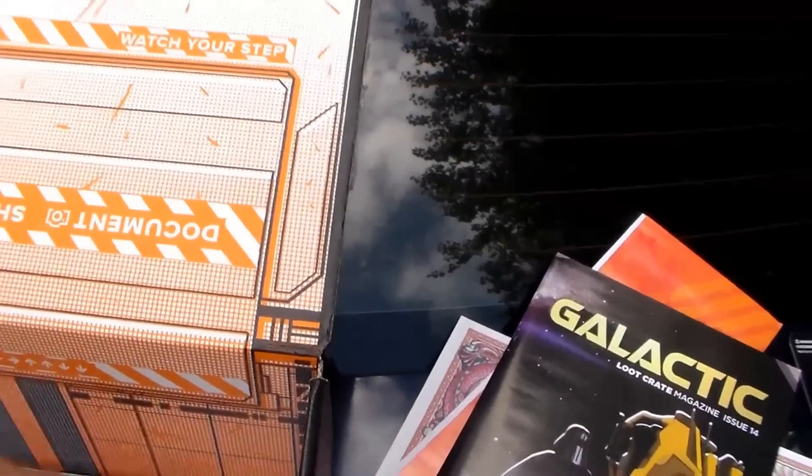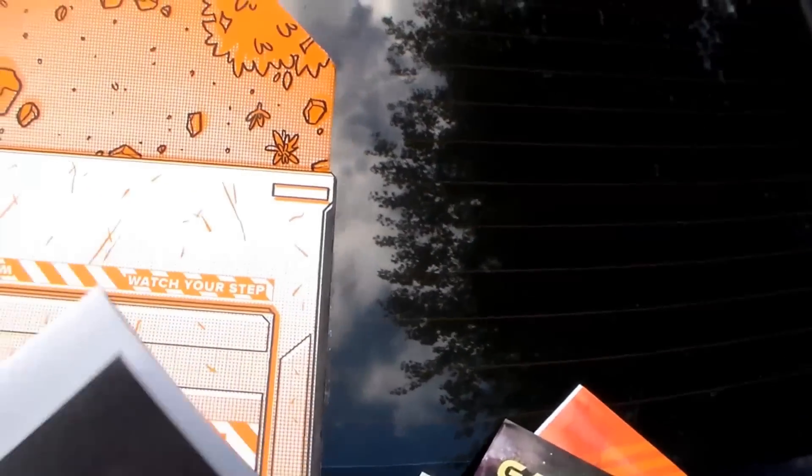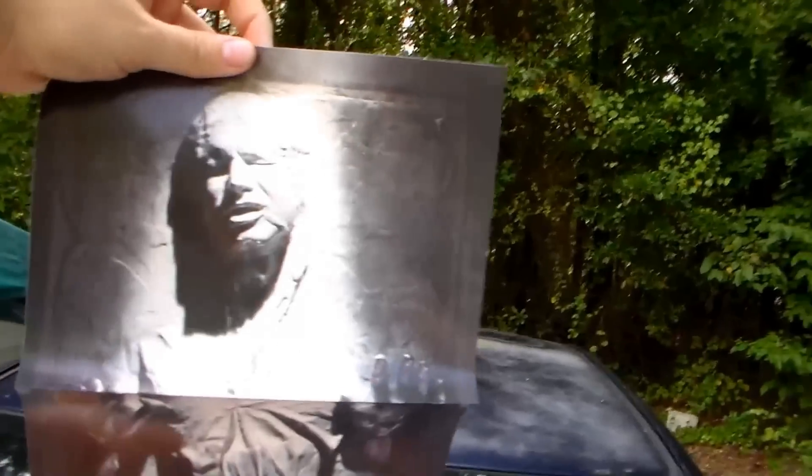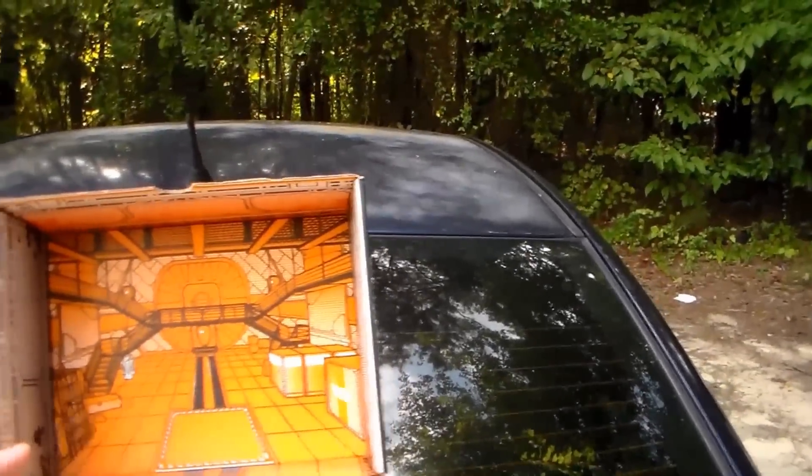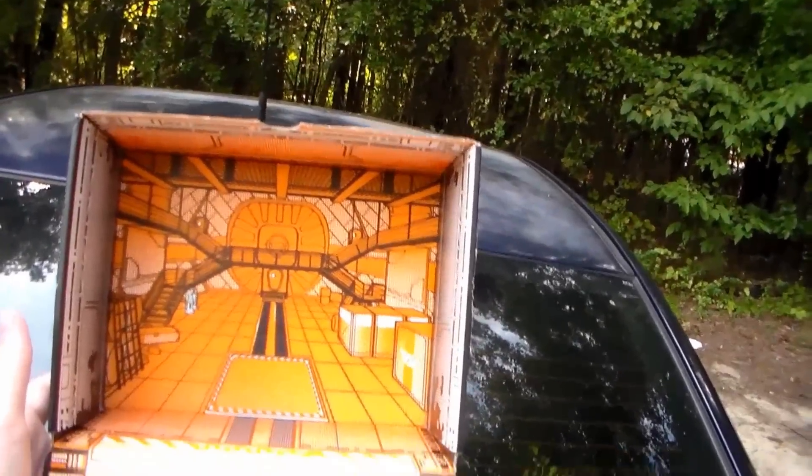Oh, what's this last bit here — it's a poster! It's Han Solo frozen in carbonite! And the actual box itself looks like a Star Wars hangar with R2D2 in it — or it could be the inside of the Millennium Falcon. Either way, that's pretty neat.